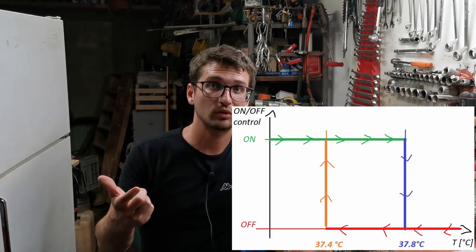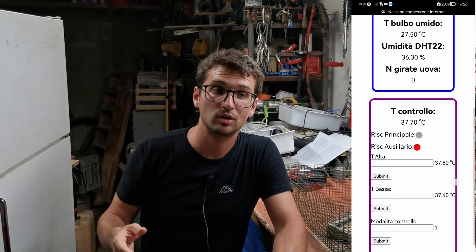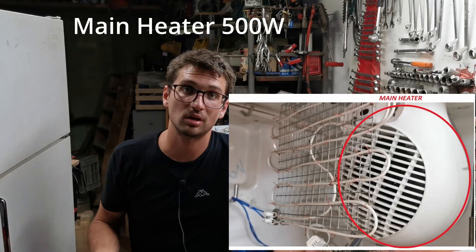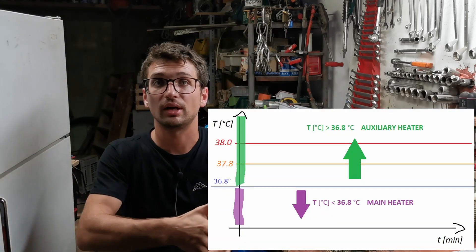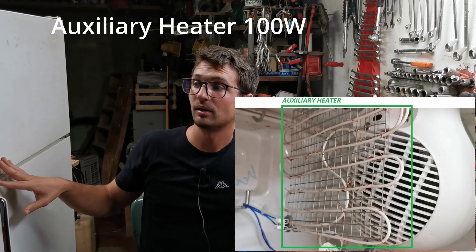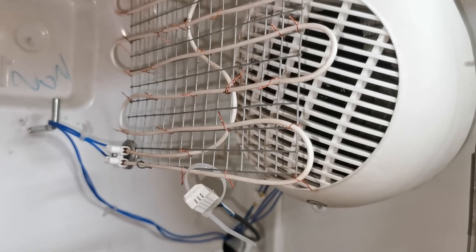About the heaters: we have an on-off control following a hysteresis cycle, and in order to set the lower and upper hysteresis limits you can use the smartphone interface. We have two heaters. The main heater is the most powerful one — 500 watts — and it kicks in when the temperature is low, like when you open the door. When the temperature goes above 36.8 degrees, I don't want any overshoot, so to maintain the temperature I installed a smaller 100-watt resistor. Both resistors are placed in front of the fan to maximize heat distribution, and the Arduino controls the temperature and chooses which heater to use depending on the situation.